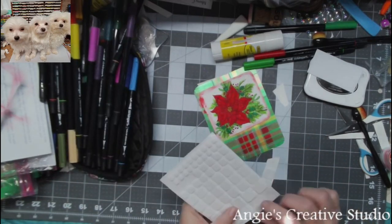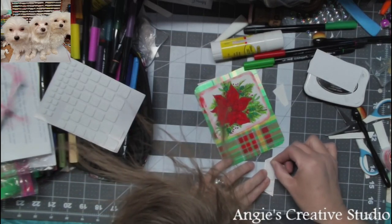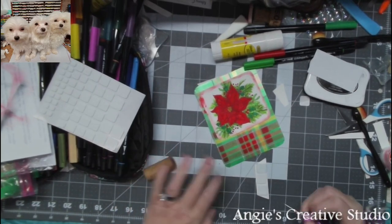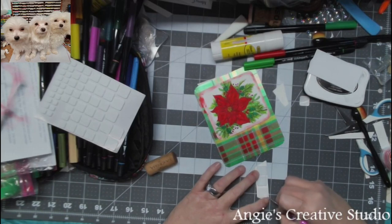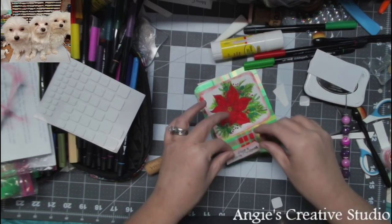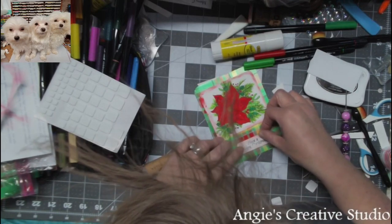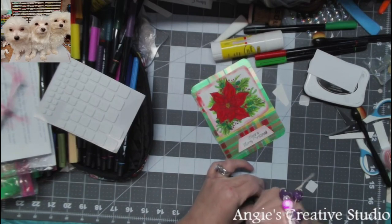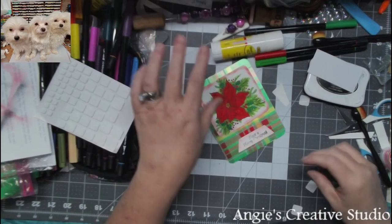We also sell these pop dots at Creative Memories. Y'all, I promise you I'm not a snob — probably that's a snob thing to say. Yeah, that looks a lot better. And I am not a drinker, but I have a lot of issues during the holidays.